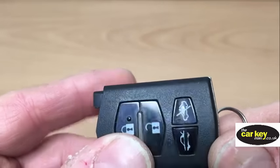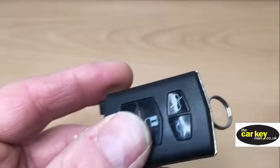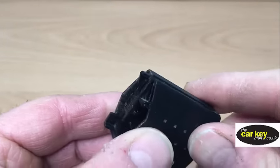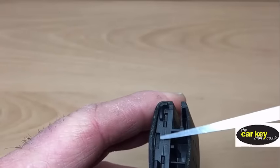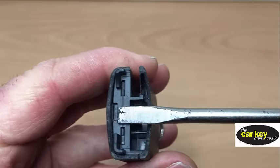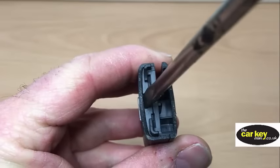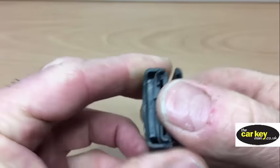The next thing is to open this part of the key. It's split along a line here and along a line there. The way to open it is to look for this little slot here and pop a screwdriver in there. Get a screwdriver that's the same size as the slot, pop it into the slot, give it a gentle twist, and you'll see the key starts to come away.